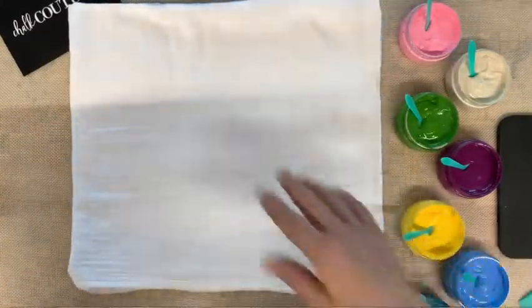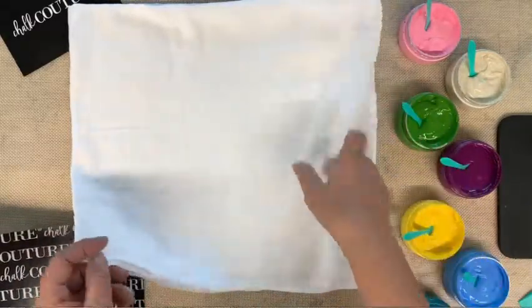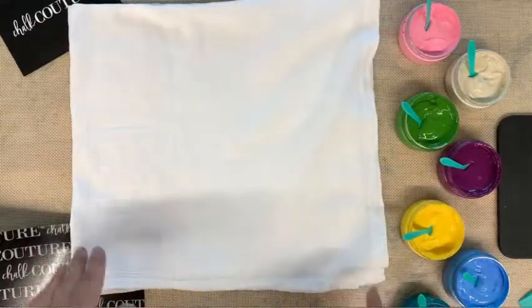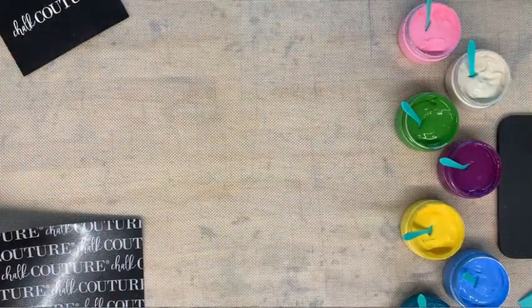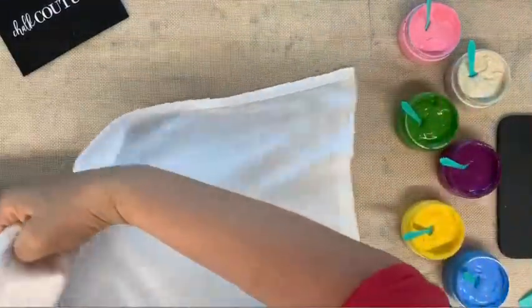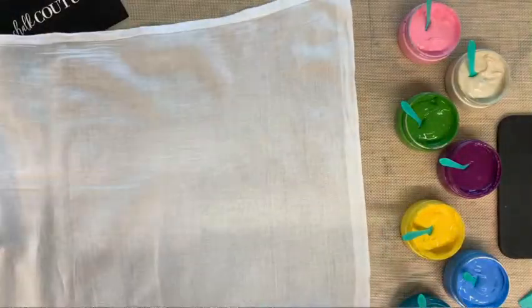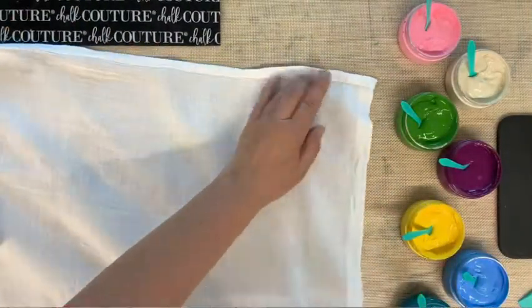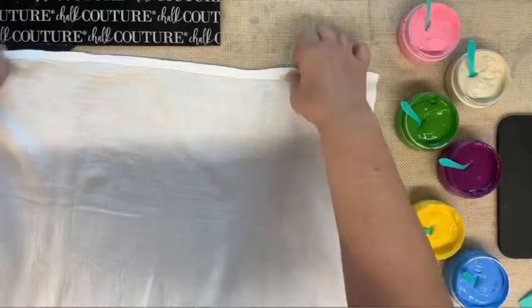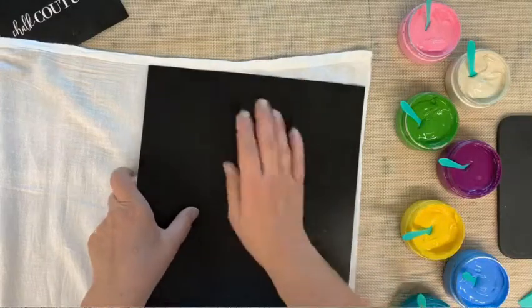What you want to do is place the ink mat underneath your fabric. I like to do my designs on the bottom right-hand corner of my towel. Everybody's different — some people center it so they can fold their towel into thirds — but I like it on this bottom corner. These are towels from Walmart, so I know you can get ones that are much better, but this is what I had available.